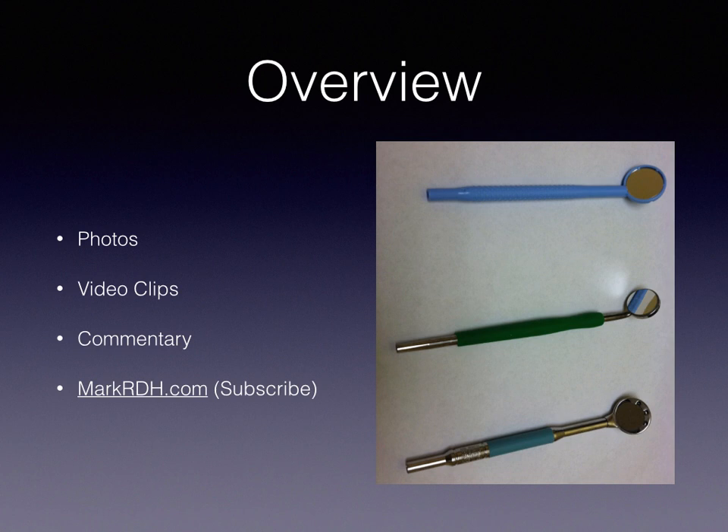I want to give a little overview of the product review. I'm going to have basically a bunch of photos and some video clips mixed in and I'm just going to talk over the slides to give you an idea of what's going on. You guys can go to markrdh.com for more information on these products and links to purchase. While you're there, subscribe and you'll get a notification for future product reviews.